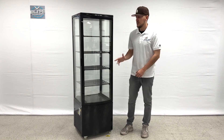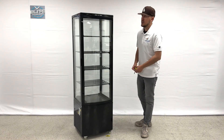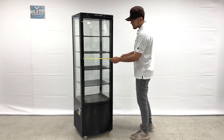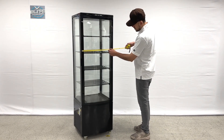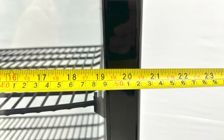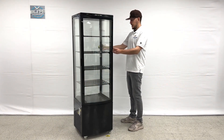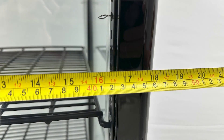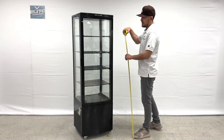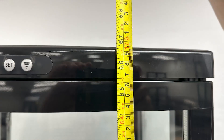I'll give you the exterior measurements and also measure the inside for you. Starting with the length, you're looking at a total of about 20 and a half inches. Front to back you're looking at about 18 inches, and the overall height you're looking at a total of about 67 inches high.